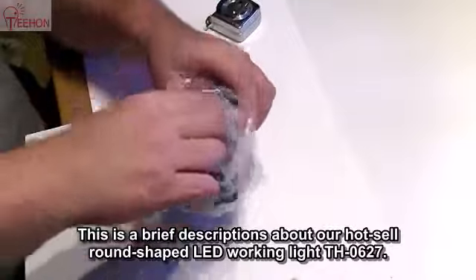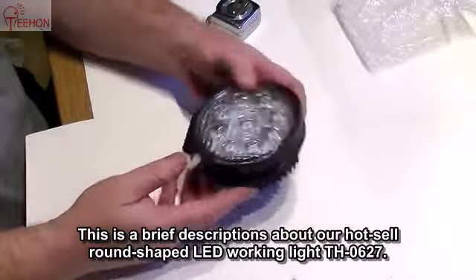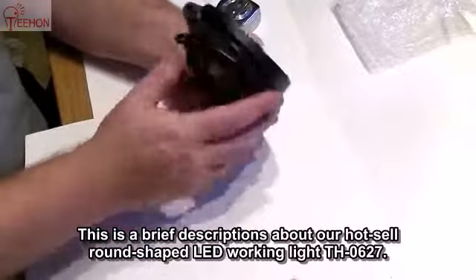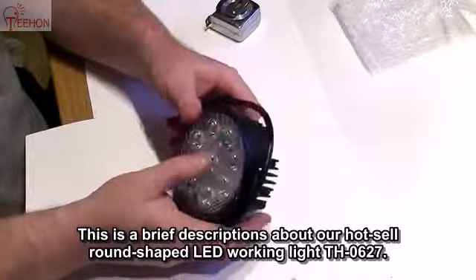Okay, here we go. Well, it's quite nice. It's packaged nicely — they wrap the wire around, and that's one, two, three, four, five, six, seven, eight, nine LEDs.